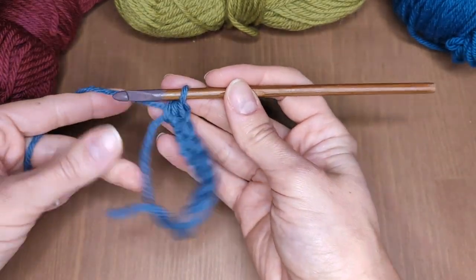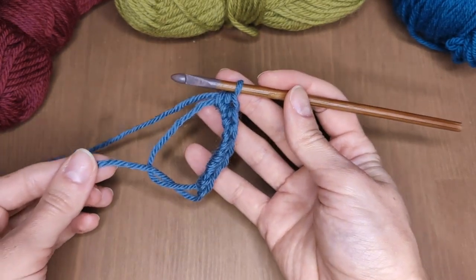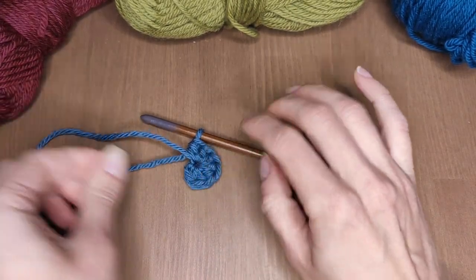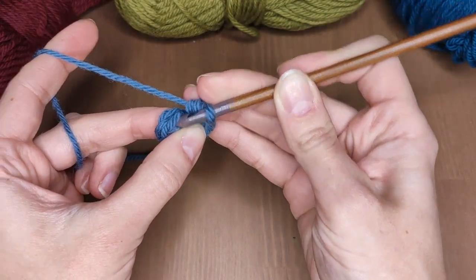Now that you've got all of your half double crochets ready, pull the yarn tail to form a circle, then insert your hook into the first stitch and work a slip stitch there.